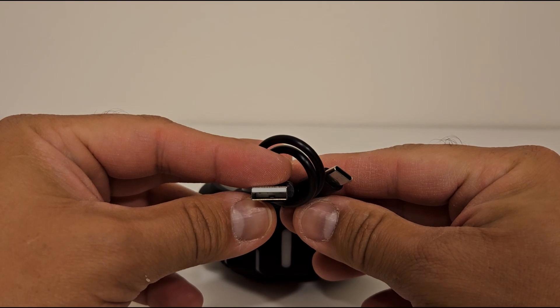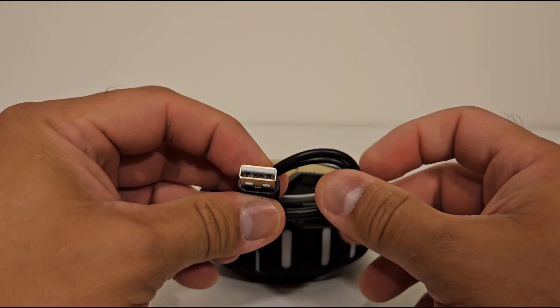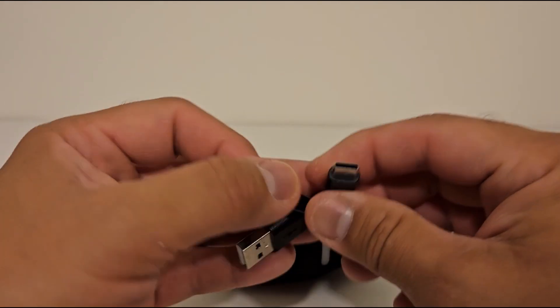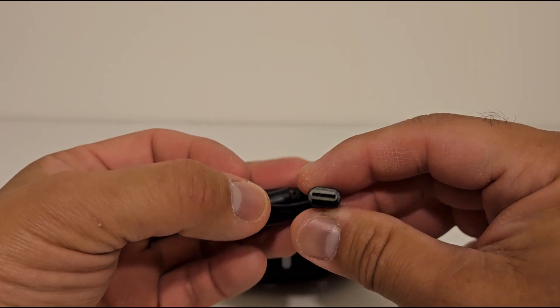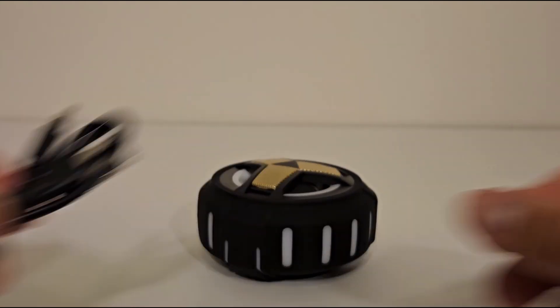This is another unit that charges with USB, which isn't bad because I'm sure you have a bunch of USB chargers around the house. It looks like USB-C on the other side, so that's nice — I could probably use one of my other chargers if I need a longer cord.